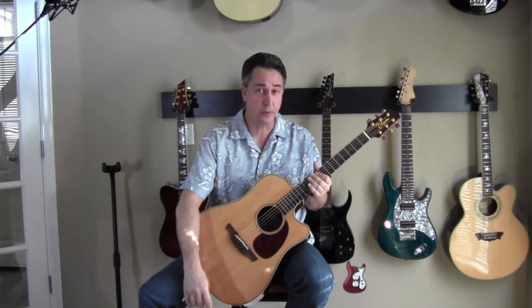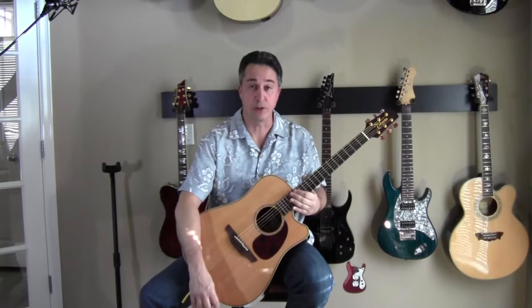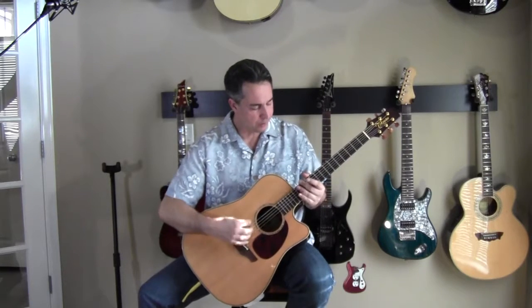This is the last video for this section and we're going to talk about ways that we can use harmonics to help us in tuning our guitar and making sure we have a good guitar. The first thing we're going to do is use harmonics to check intonation. If you're looking for an acoustic guitar and you go through the store and you pick up a guitar and you want to tune it, the first thing I always do is check the intonation.